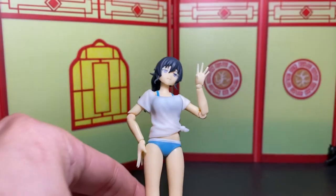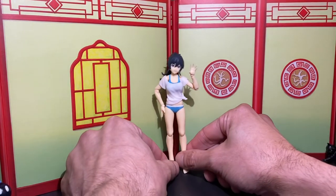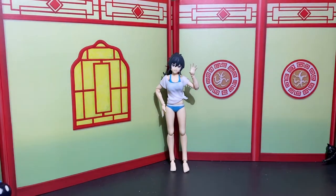Konnichiwa! Today we'll be reviewing the Makoto swimsuit version figma, 1/12 scale. I use air quotes because figma's 1/12 is a little small, but you'll see. I'm getting ahead of myself. This is from an anime or manga — I'm not too sure which one, forgive me. I mostly got these because female bodies are really hard to come by.